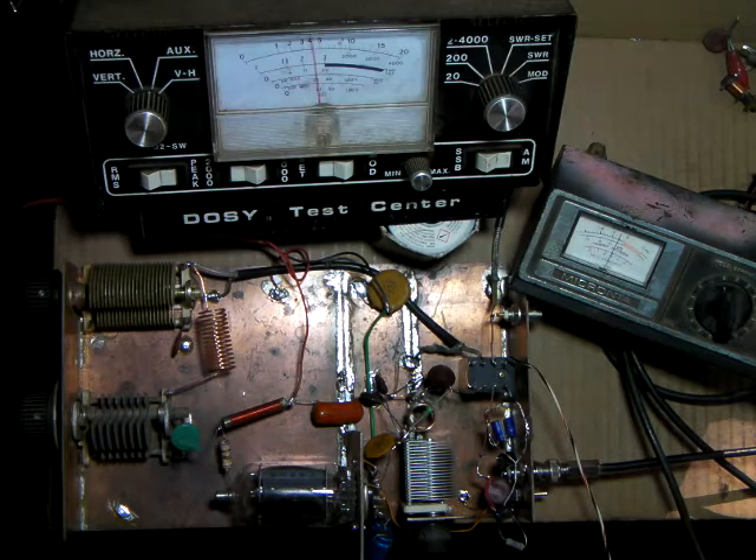Yeah, 50 watts isn't too bad. Once we get that SWR down, we've got our 50 watts back.